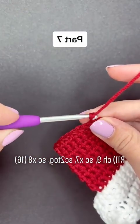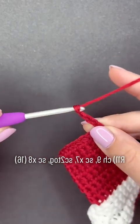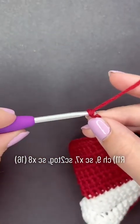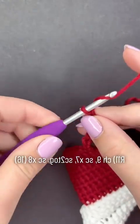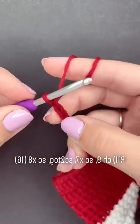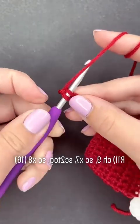For row 11, we're going to start with nine chains. So here we have one, two, three, four, five, six, seven, eight, nine. And then we're going to work into the second chain from the hook and add one single crochet.